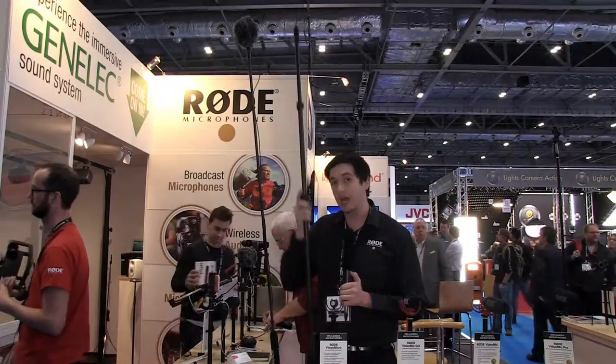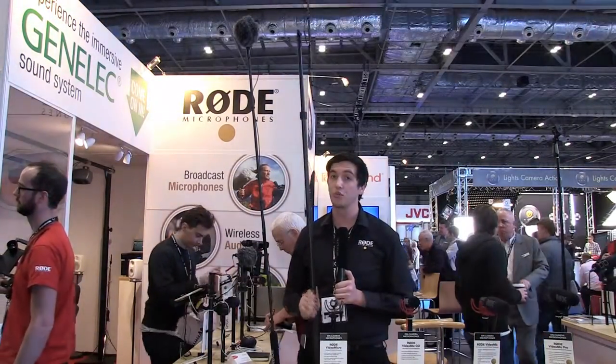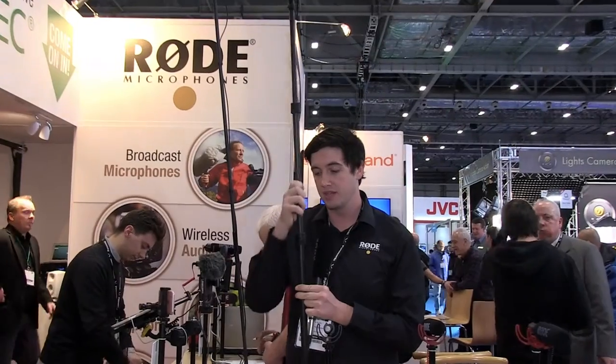The first one I'll show you is the Rode Boom Pole Pro. This is a fully carbon fiber boom pole. It weighs only 535 grams and extends to three meters. It has these nice little quick lock adapters — a tiny little turn to unlock and lock it — so it's very fast, very quiet operation.